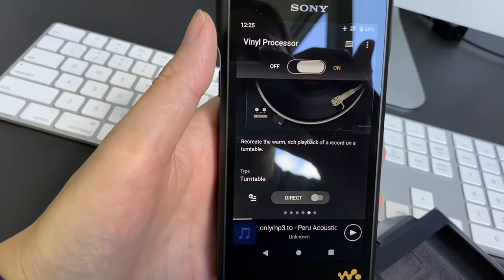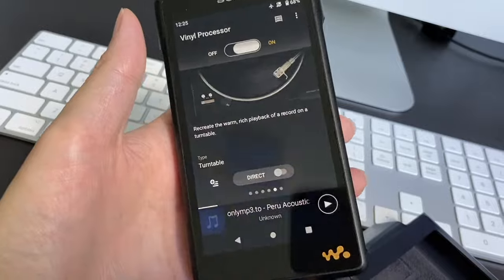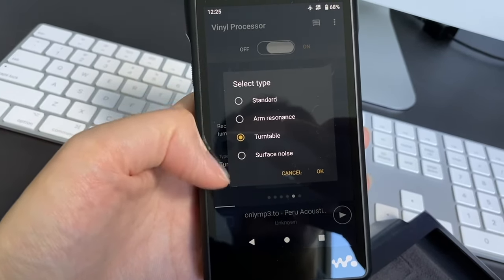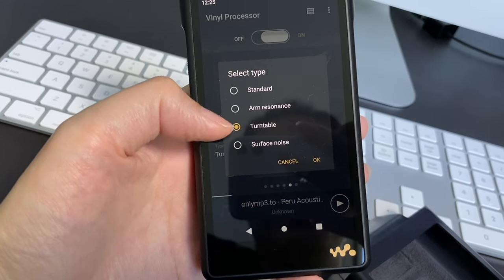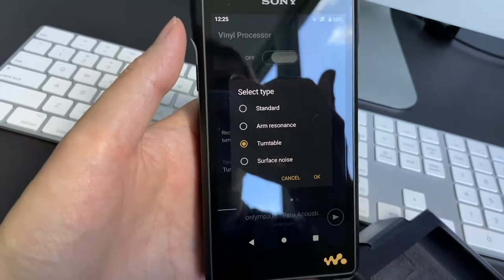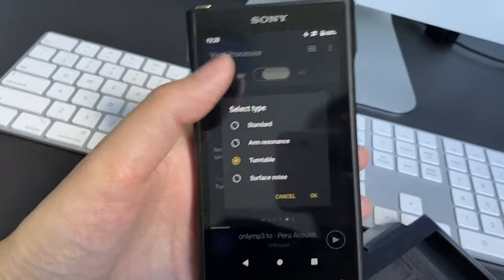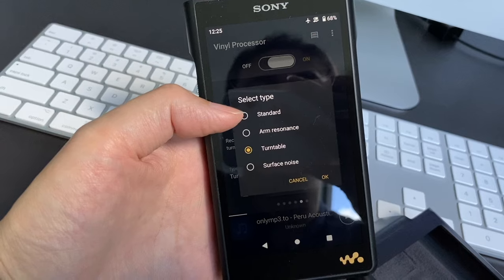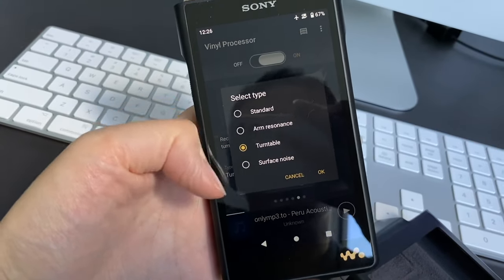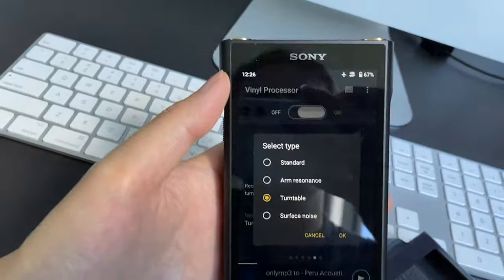There's a function that makes the digital sound more like a vinyl type of sound. It's kind of gimmicky and you have different options, but I prefer the turntable version. It does similar things to make the voice very warm and less digital. The turntable setting is the more obvious one where you can really feel the difference between on and off.